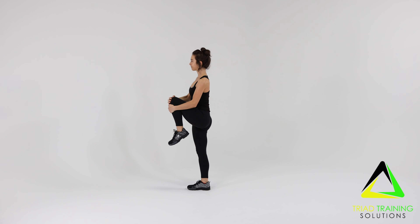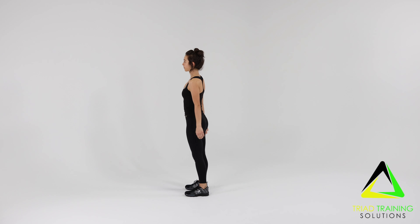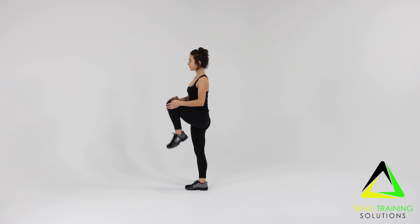Step forward with your opposite leg, repeating the move on the other side, and continue to move forward for the required amount of time and/or reps.